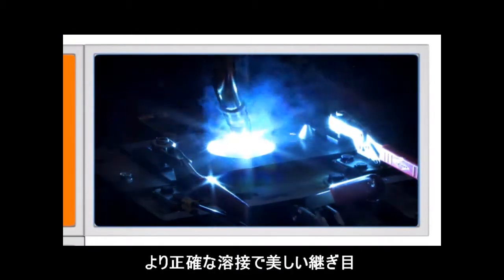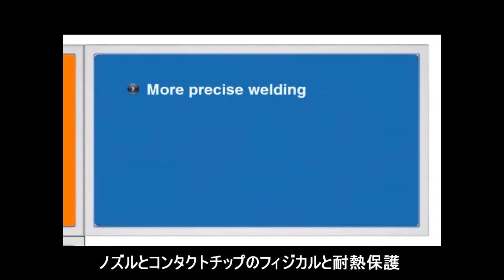Better quality. More precise welding. Higher quality of welding seam. Physical and thermal protection for nozzles and contact tips.